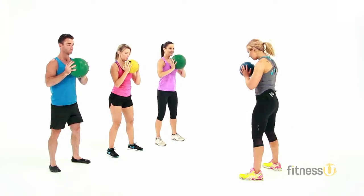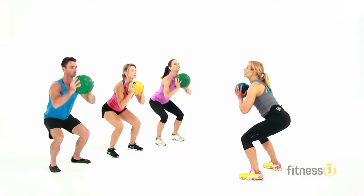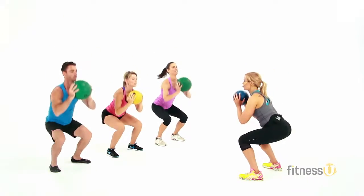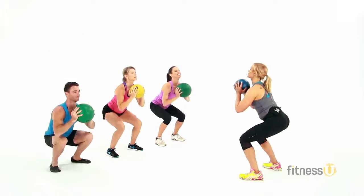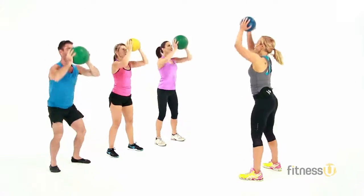Sit nice and deep into that spot. For four, for three — get ready, we're going to add a press overhead. Same squat but press. Here we go. Drop and press. So this is going to start to lift up the heart rate, going to start to get a little bit warmer and ready for our class.